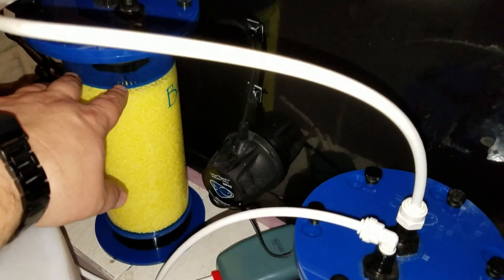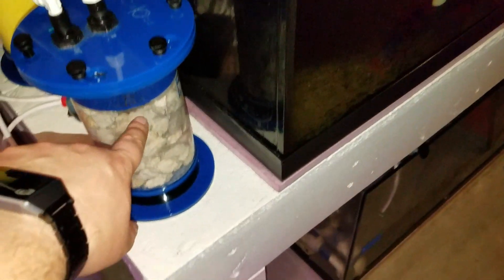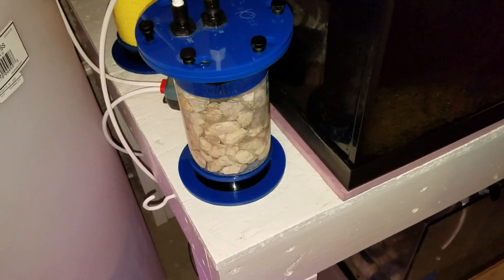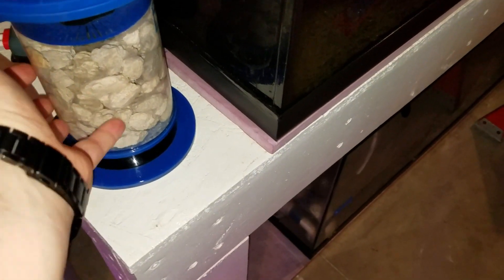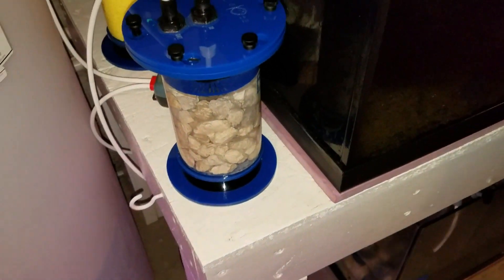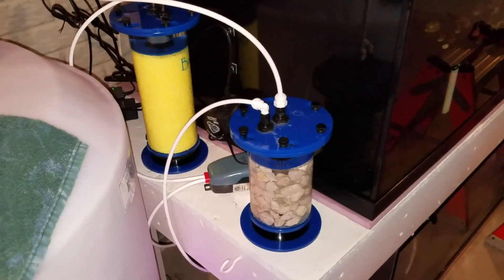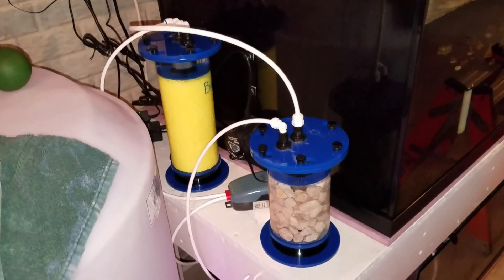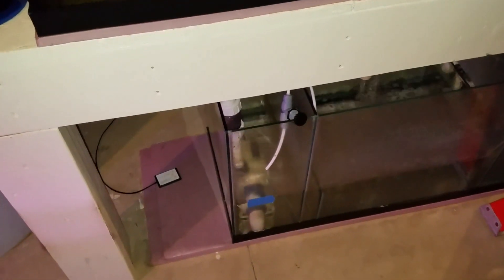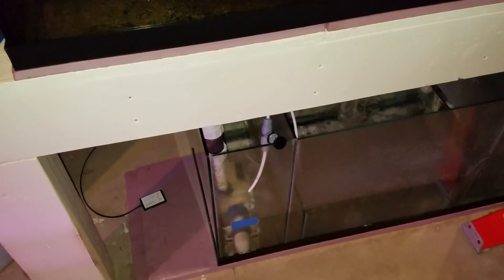So this is my makeshift version of a sulfur nitrator, using the same sulfur media — what I would normally have biopellets in — and then this smaller version for the aragonite. That's going to help keep or raise the pH back up and probably melt some of this media, which will help dose some alkalinity, magnesium, and calcium. That's it — that's my version. We just got it set up, so it'll probably be a couple of weeks before I start to see anything work. I will start taking tests of the direct output of this water to see if there's any reduction in nitrates.